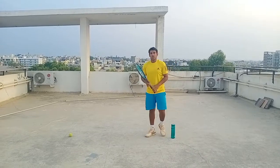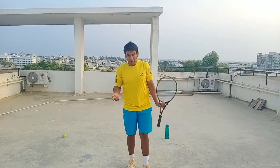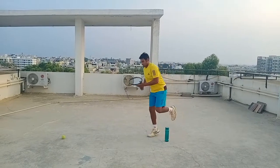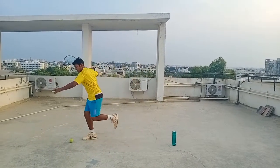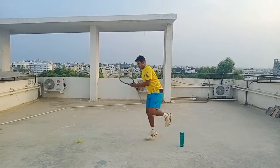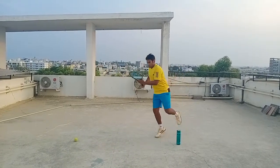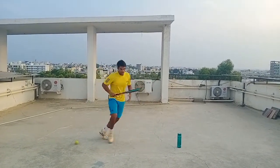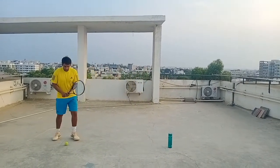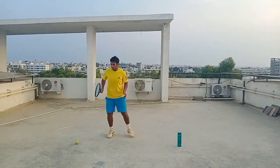Now on to the third exercise. The third exercise is a quick hop and then hit. Do the same thing on the backhand side. If you don't have a racket, you can use a bottle for this exercise as well.